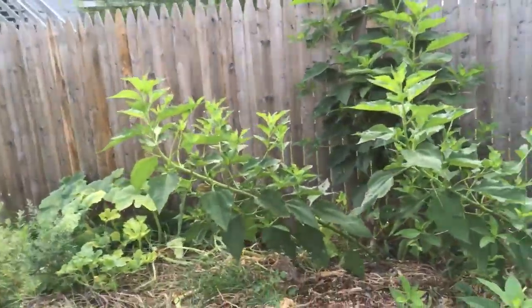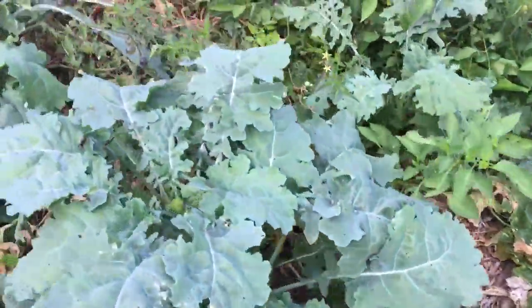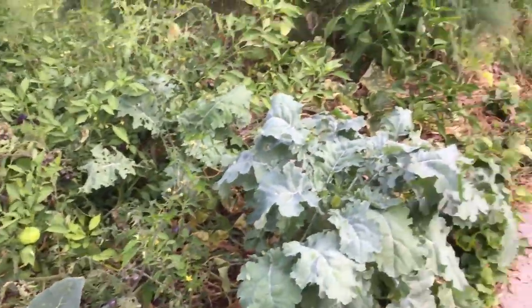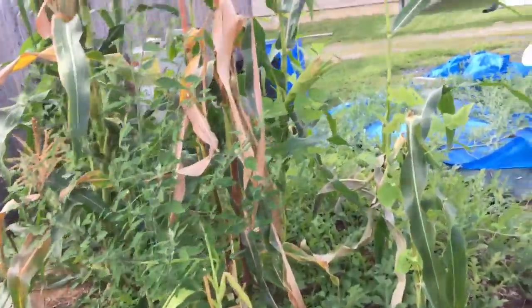We have some Jerusalem artichokes — I'm probably gonna harvest those sooner than later. It's been our big do-nothing garden. Once it gets into summer, we really don't have to do anything because the moisture maintains with the wood chips down there and it just keeps itself going. But if you want to get 25-pound watermelons, I do recommend watering it when it gets dry.